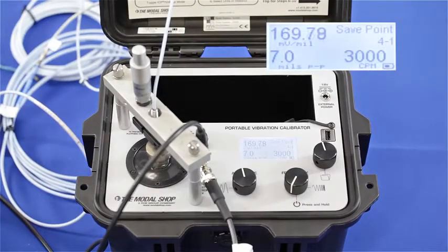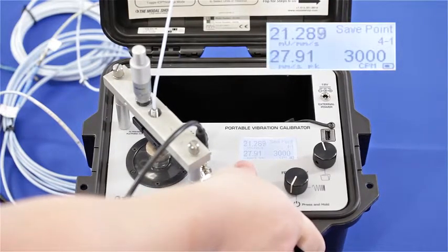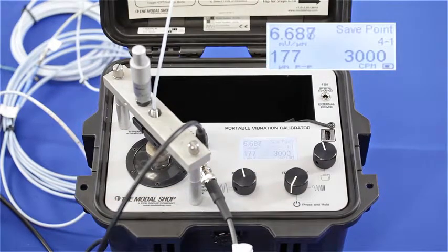You can see now that after I've corrected my gap voltage and mistakenly changed the position of the proximity probe, my output has dropped even further to 170 millivolts per mil, or an output of 6.68 millivolts per micron. Remember, my vibration protection system is expecting 200 millivolts per mil, so this is certainly going to throw my alert and alarm levels.